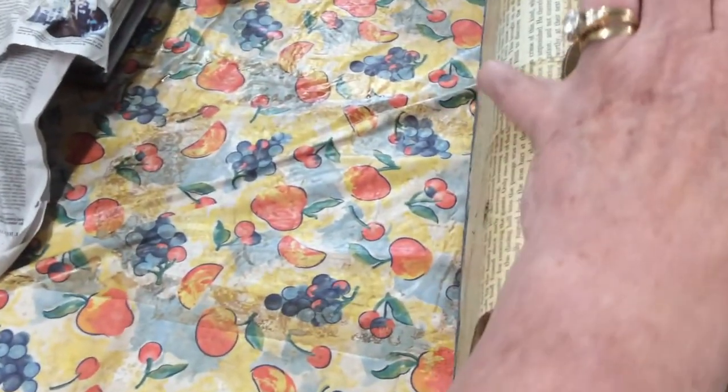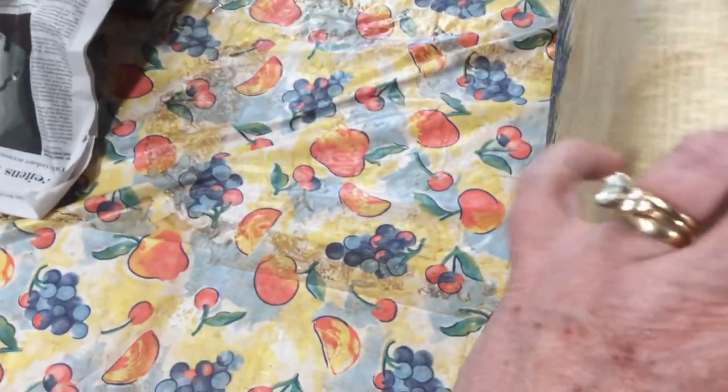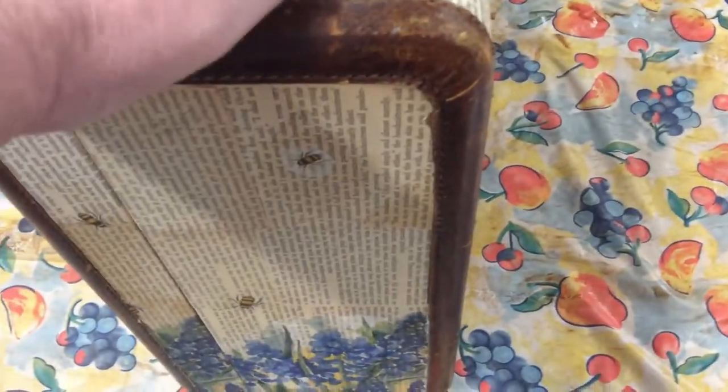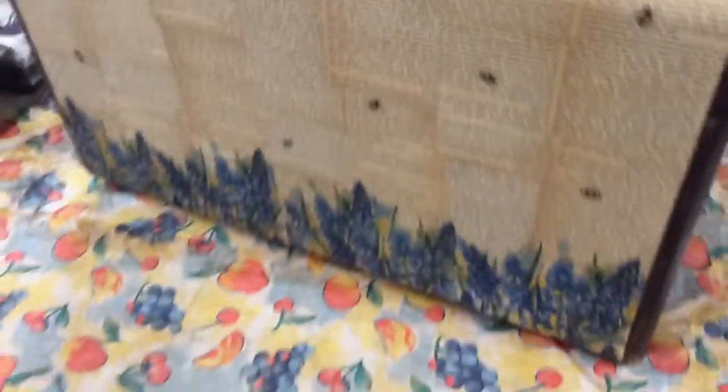I'm going to open this suitcase without making you seasick. There's not much happening inside, but the brown lining on the inside is in perfect condition, so I'm not going to do anything with that — I'm just going to leave it the way it is.